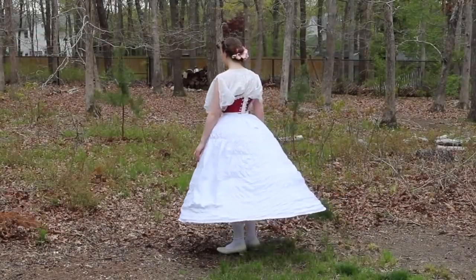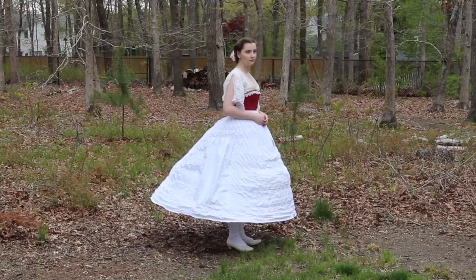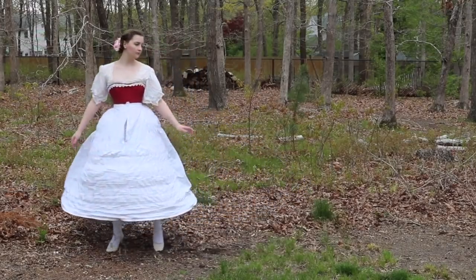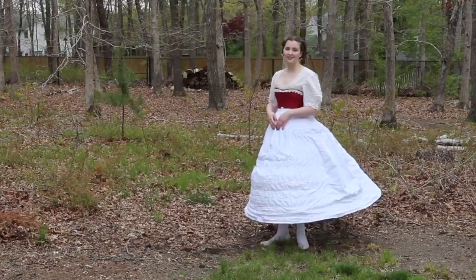Hello everyone, and welcome to a new video! Today I'll be sharing the process of making an elliptical hoop skirt with some amount of success. This is the second hoop skirt I'm making in a three-part series that is sponsored by Skillshare, and unfortunately this one didn't go quite as well as the first.